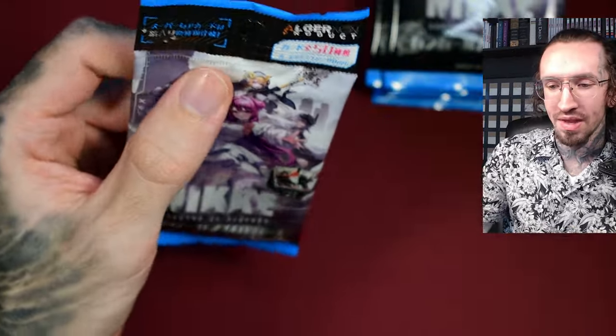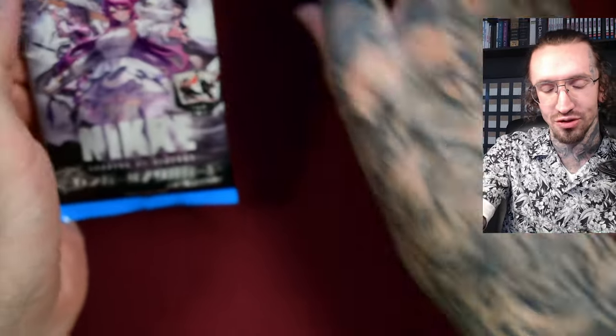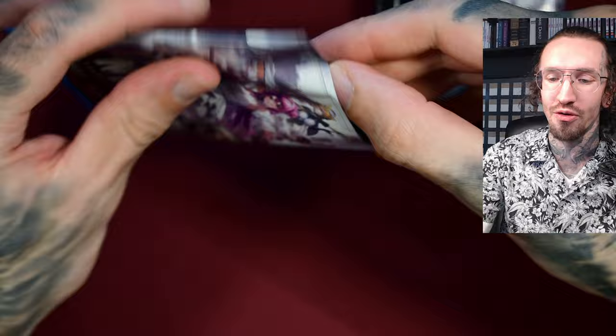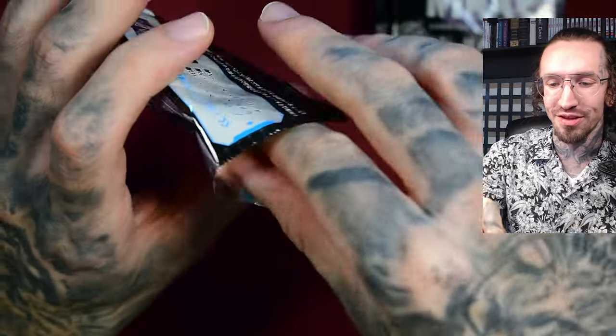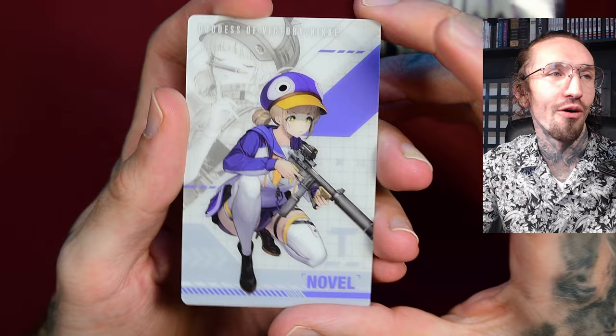Funny story: I had this pre-ordered, but I cancelled it because I wasn't sure if I still had a job next month. It turns out I do, so after I got that notice, I immediately ordered this box again since I really wanted to see how the cards look.